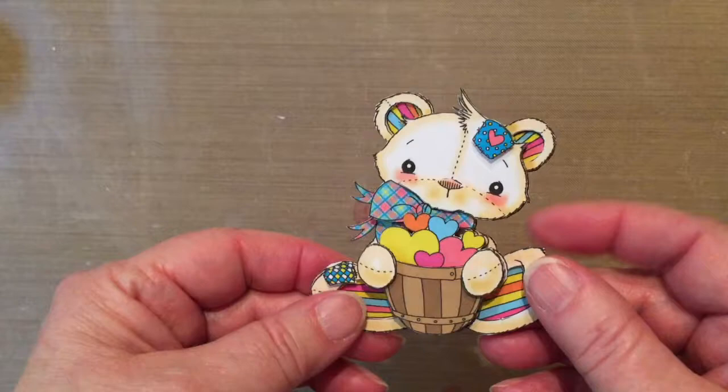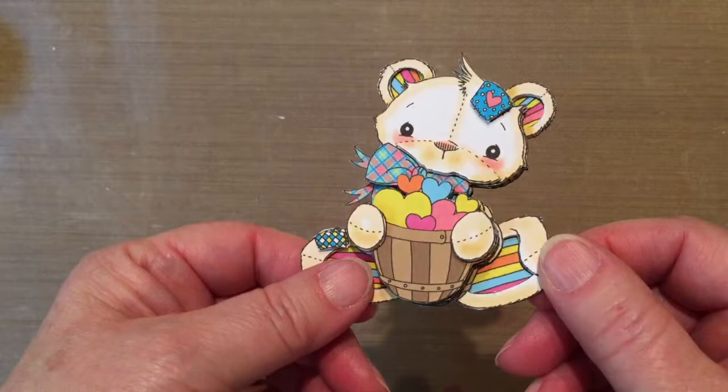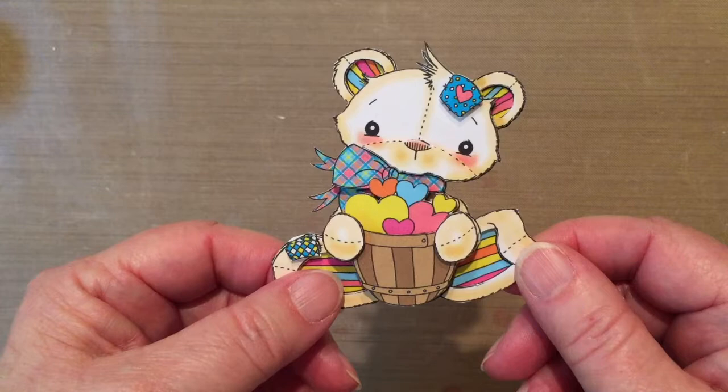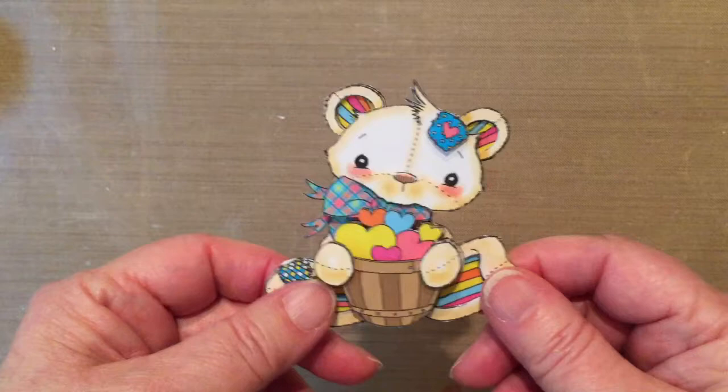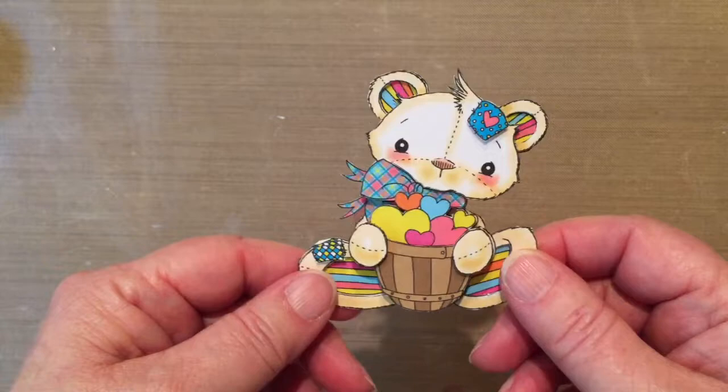I hope you enjoyed that. I'm going to go ahead and give you the links so you can see where to purchase Jen's images. I'm also going to be doing this on a card or project, and when I do, I will include that in photos on my blog, Grandma Bonnie's Place — just type that into Google and it should come up. Thanks so much for watching.